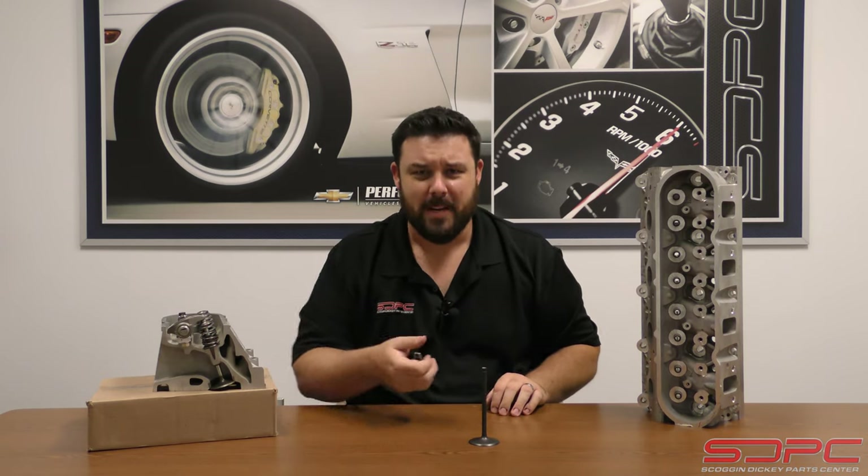Some of you might be thinking, 'If you can't do this, you don't deserve to be building engines.' Well, we all make mistakes, and we sure don't like our customers making such a simple mistake and costing them big money. So we feel it's important to cover even the small stuff like this. We've actually had a couple of calls about it - it seems so simple, but a lot of people in the heat of the moment can't figure it out.